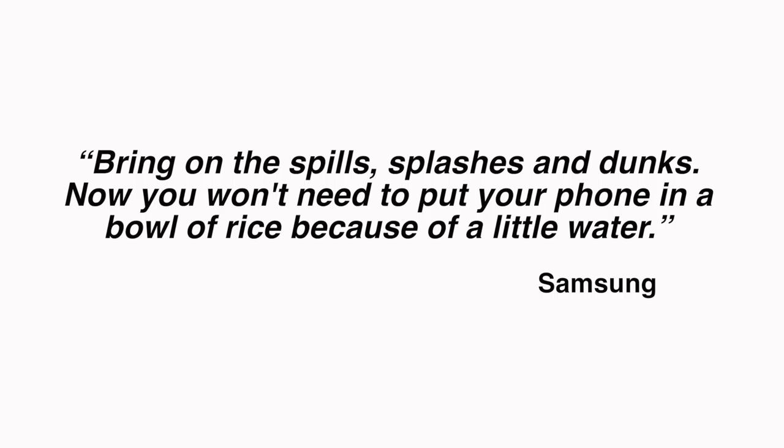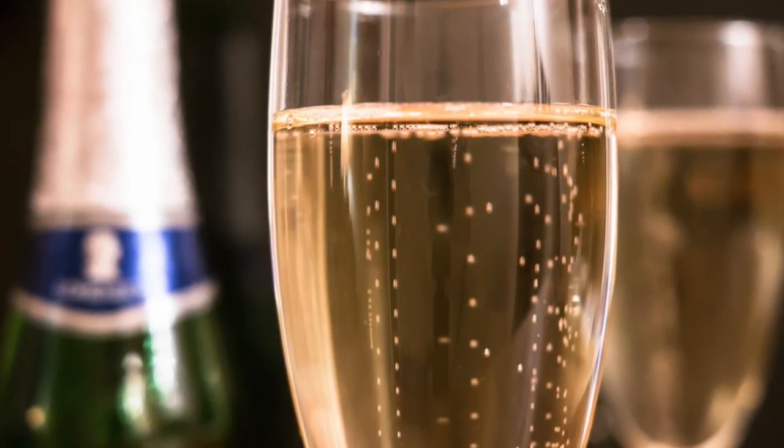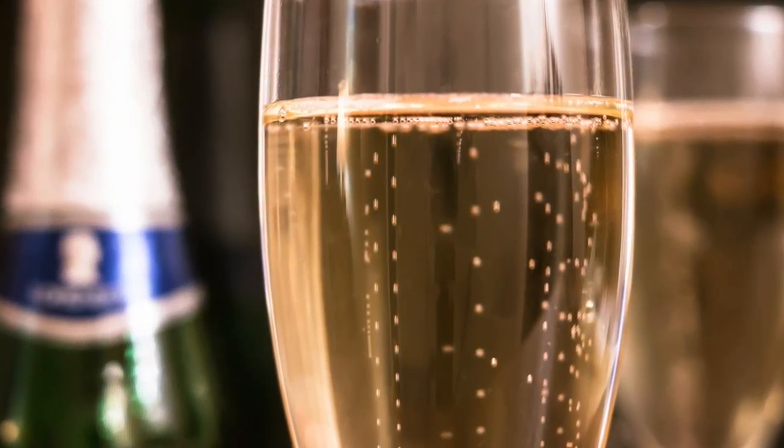Now you won't need to put your phone in a bowl of rice because of a little water. Right from their website: please stop telling people that rice cures wet phones — you're creating way more problems than you solve with that advice. By the way, the S7 Active actually failed the Consumer Reports Water Resistant Test. This is the one that Lil Wayne pours champagne over, just because I guess that's what he does for entertainment.